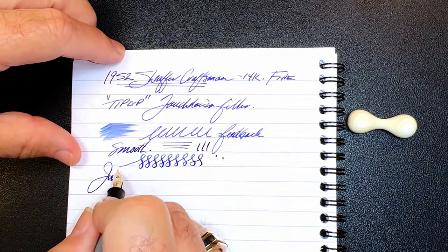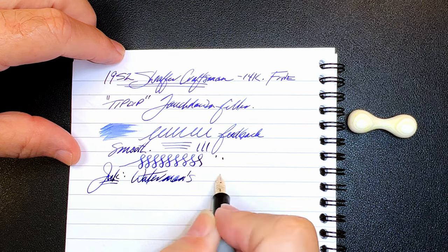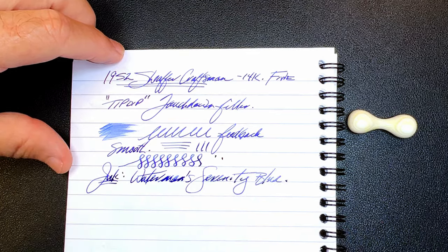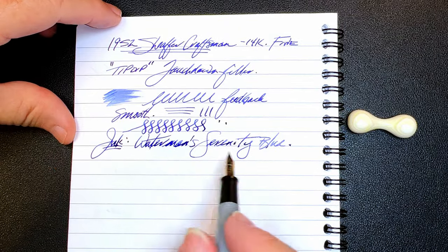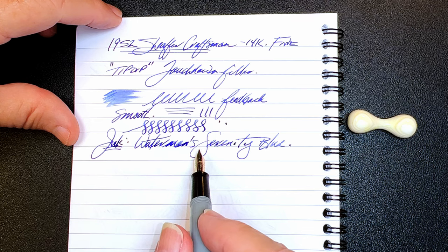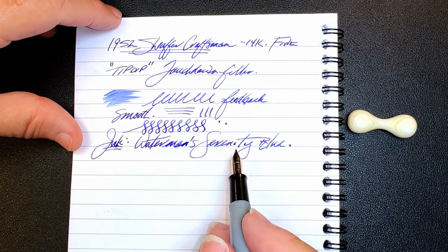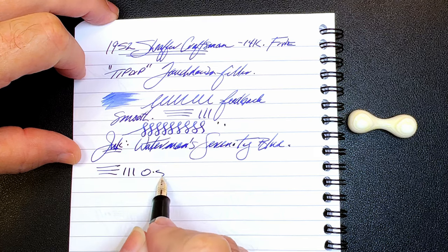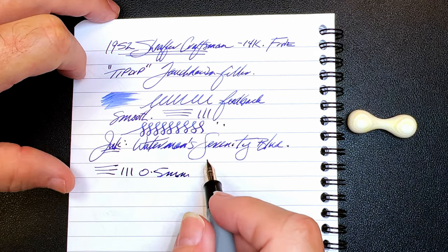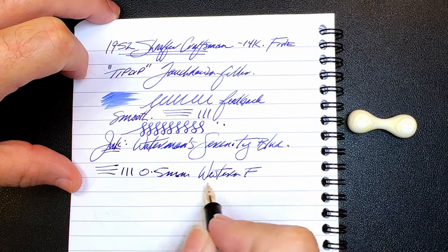The ink is Waterman's Serenity Blue. People do ask whether you can use something other than Waterman's Serenity Blue, or whether the other Waterman's colors are as safe — and they certainly are. The Waterman's Mysterious Blue is very nice and so is the Waterman's Black, but I tend to like this blue. This nib makes a 0.5 millimeter line on my Richard Bender line width chart, which is linked in the description below, making it a western fine or a Japanese fine-to-medium.